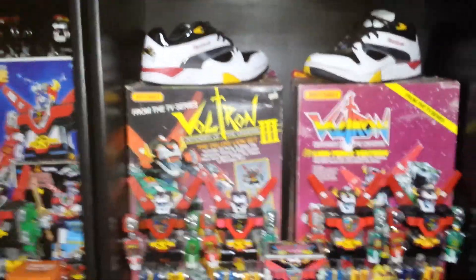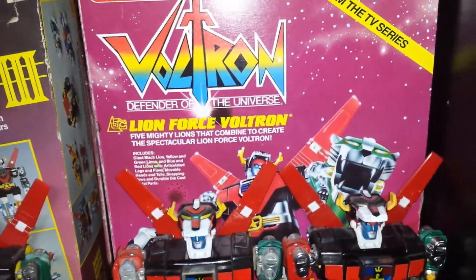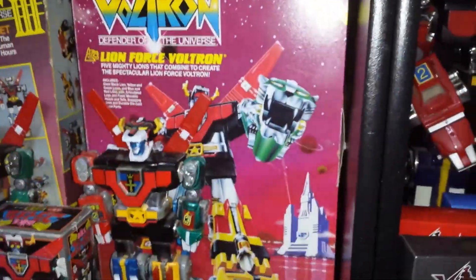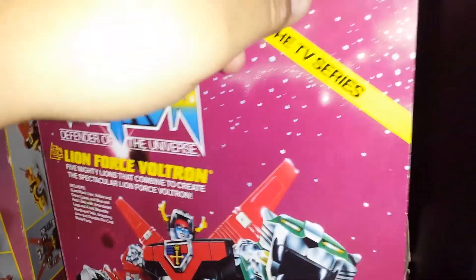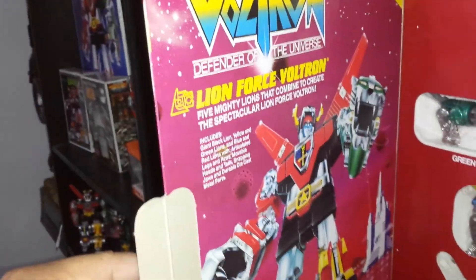So these are the Matchbox Voltron boxes — let me open one up so you can see what they look like. This is all five lions in the box and it gives you the little story on the side.